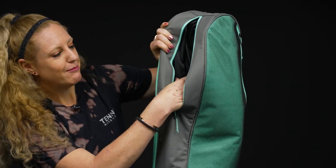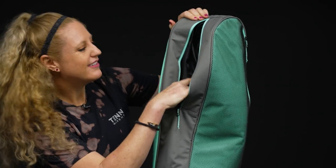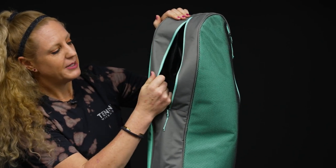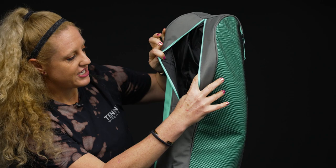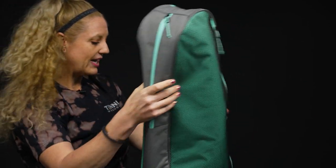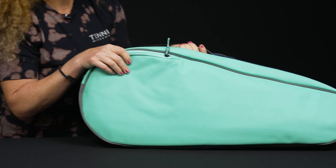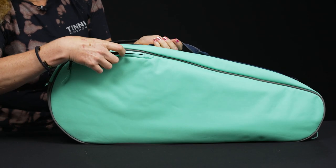I did try to put my shoes in the bottom compartment. I might have bigger feet than some of you, but my size 10s do not fit. However, I could see this being a great spot for dirty gear, extra tennis balls, and accessories. If you flip the bag over, there's really nice simple styling with an accessory pocket right on top.